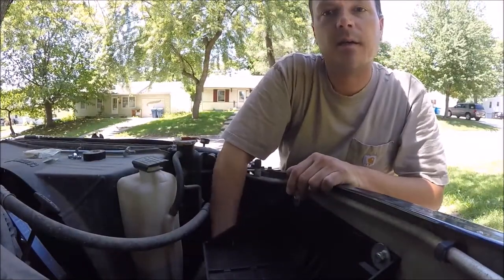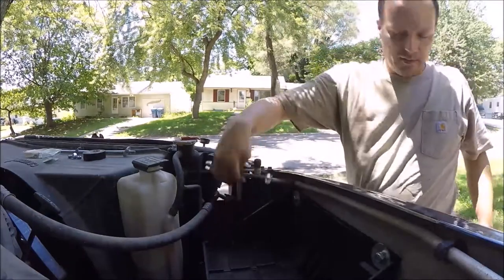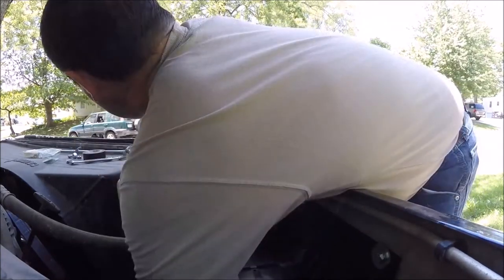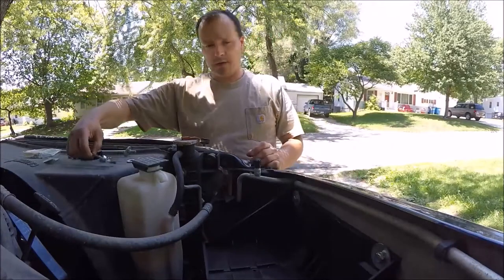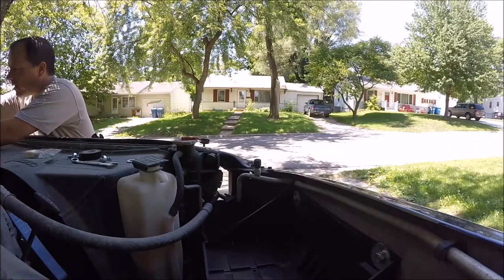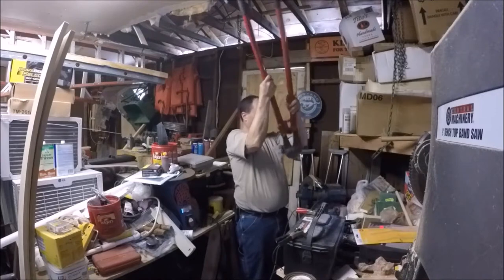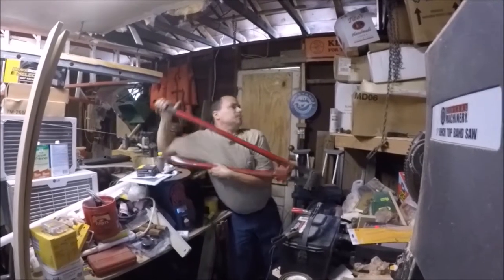I've got a better idea on how to do the bolts down here to hold the bottom. Now how long does this need to be? Half as long as it is. I'll cut it right in there. This is quarter-inch threaded rod — I can't find my small bolt cutters.